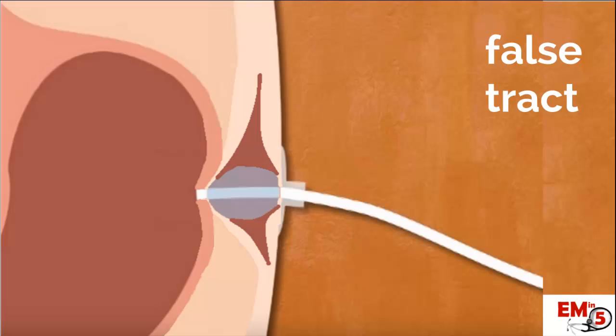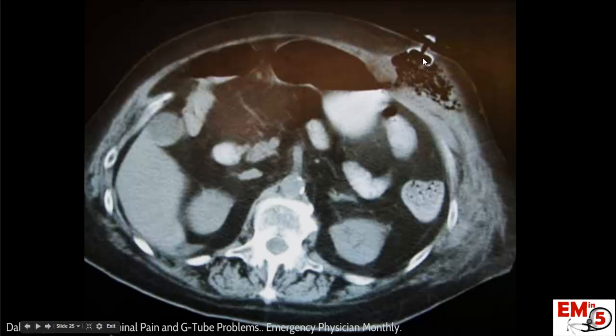The other thing that can happen is you create a false tract where it's actually still in the abdominal wall. This can happen if the patient has a lot of subcutaneous tissue or fat, or if you've had to do a lot of manipulation trying to get that tube back in place. Here you can see an example where the tube and the balloon is actually in the subcutaneous tissue, and this is all air and tube feeds.